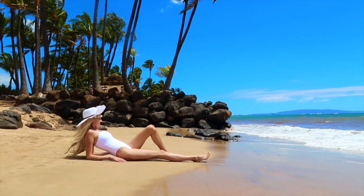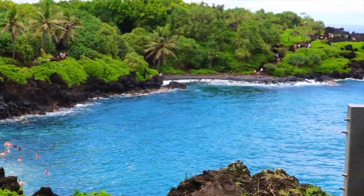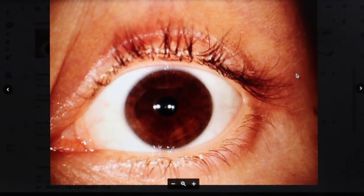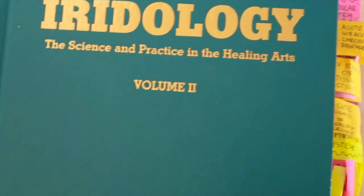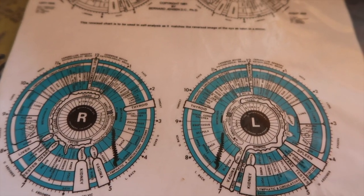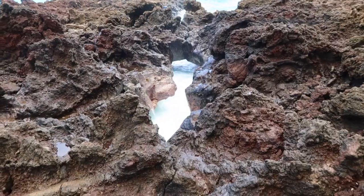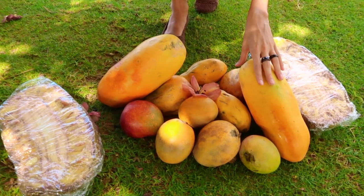Hello, my dear ones. It's Raw Coconut Girl here. I am a regenerative detoxification specialist. I also perform iris analyses for my clients — iridology by Dr. Bernard Jensen. I am an international healer.